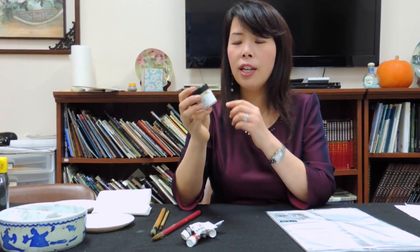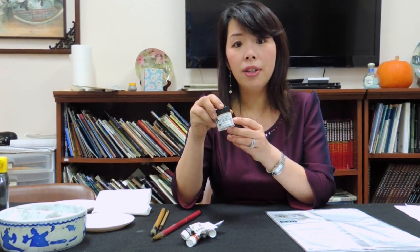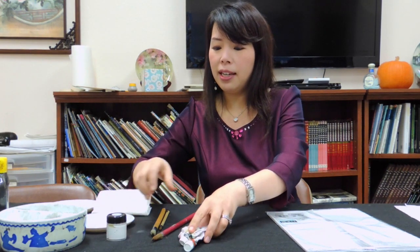The white color — if you don't have white watercolor, you can also use acrylic. It's the poster color. This kind of white color is the color that I really like.